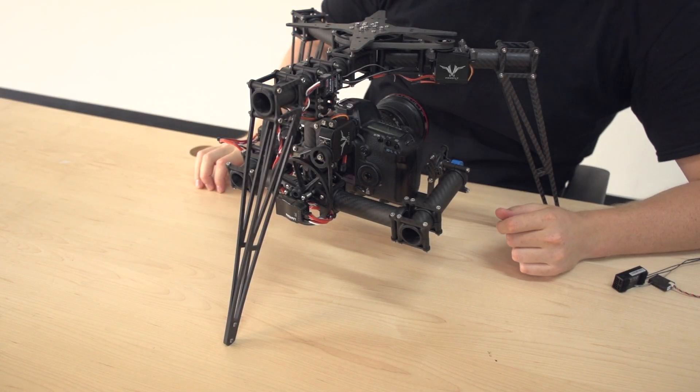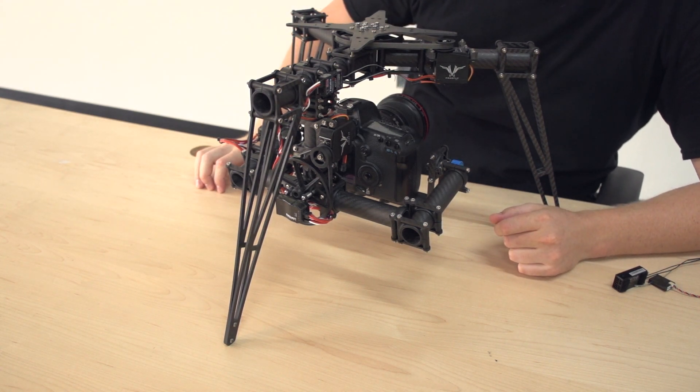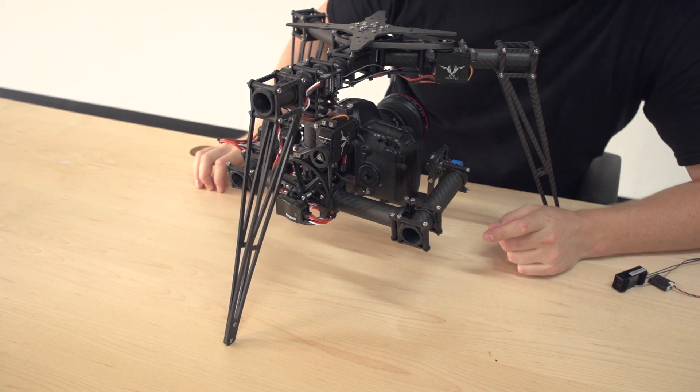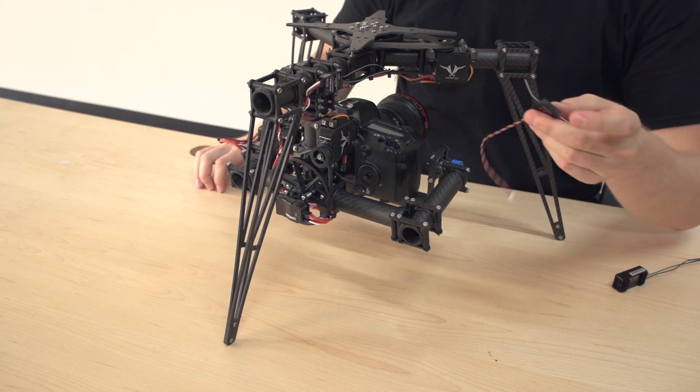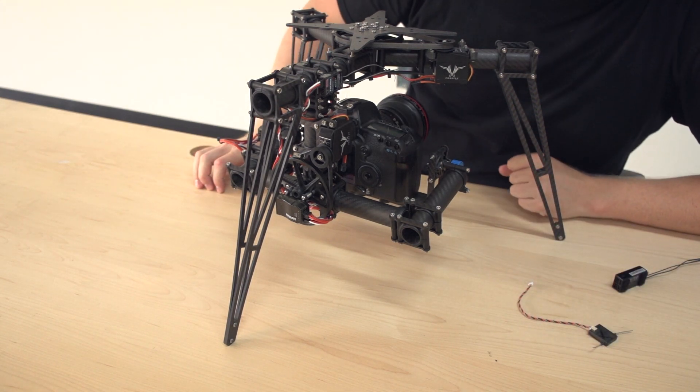Let's talk about different ways that you can set up the Sinistar 3-axis mount with the Radians. We've built in connectivity for Futaba receivers with SBUS, also PPM receivers, and also the ability to use a Spectrum satellite like this. You can also use standard PWM.